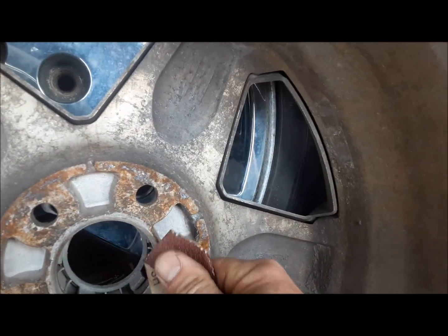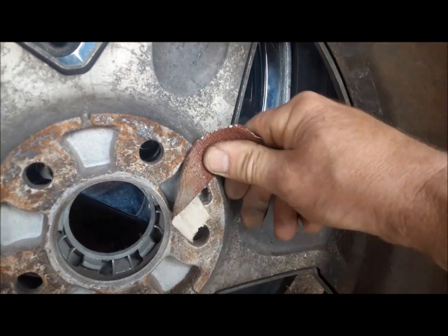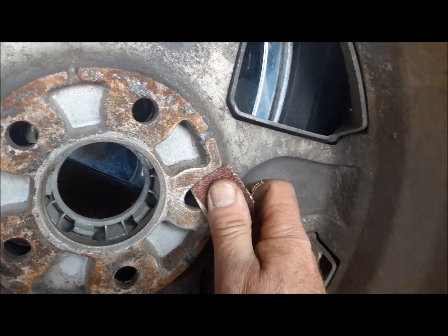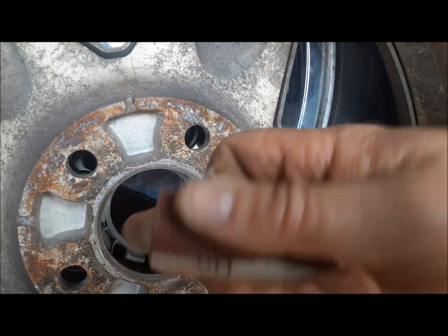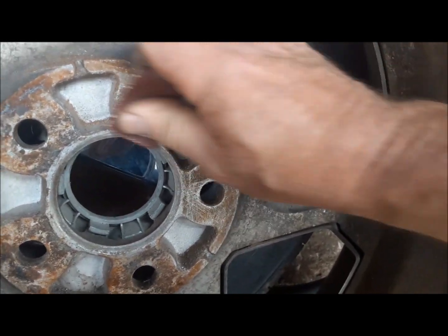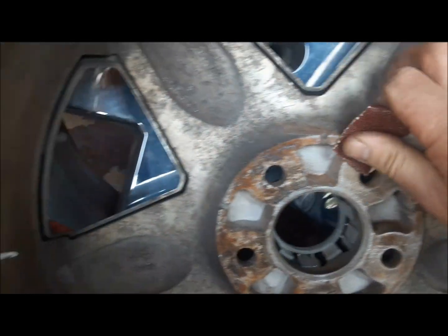We also have to clean up the face of the wheel. With aluminum wheels, especially if they get salt on them, you get a lot of gack built up on the back of them. A lump of crud can make the wheel wobble when it runs and make it feel like it's out of balance — though really the wheel isn't out of balance, it's just wobbling.